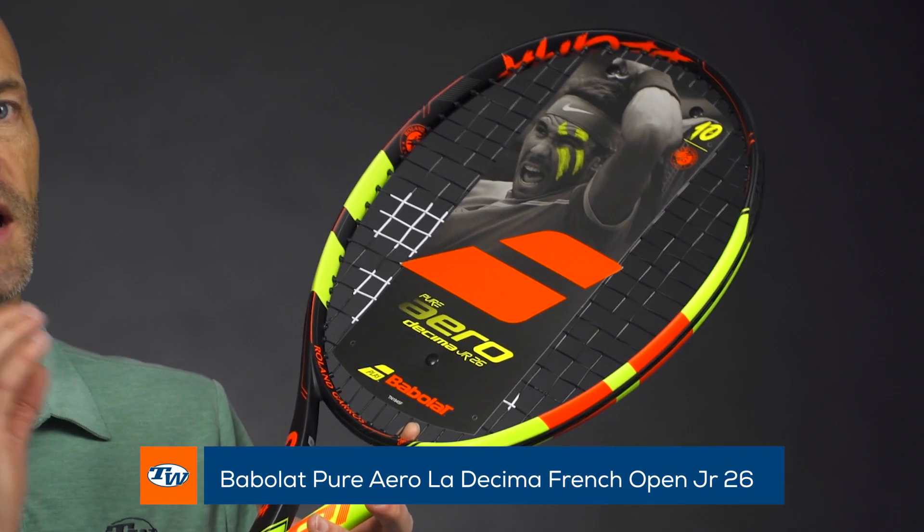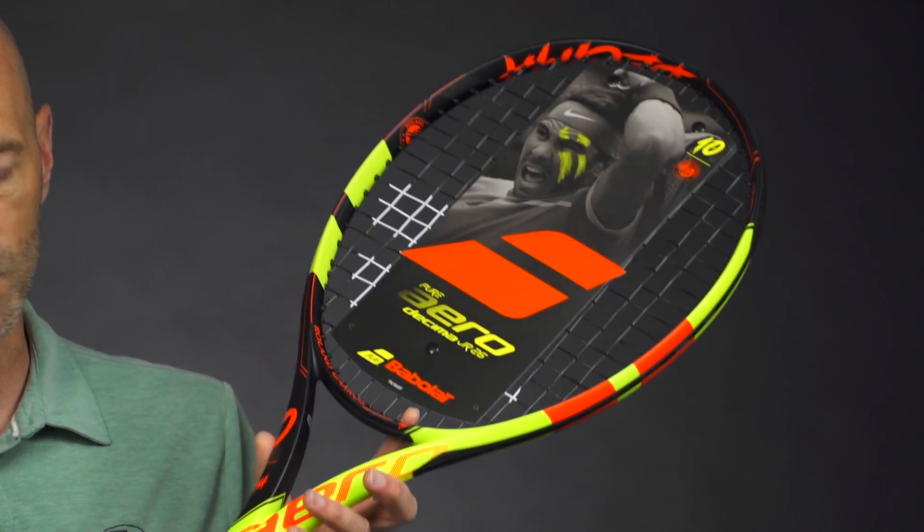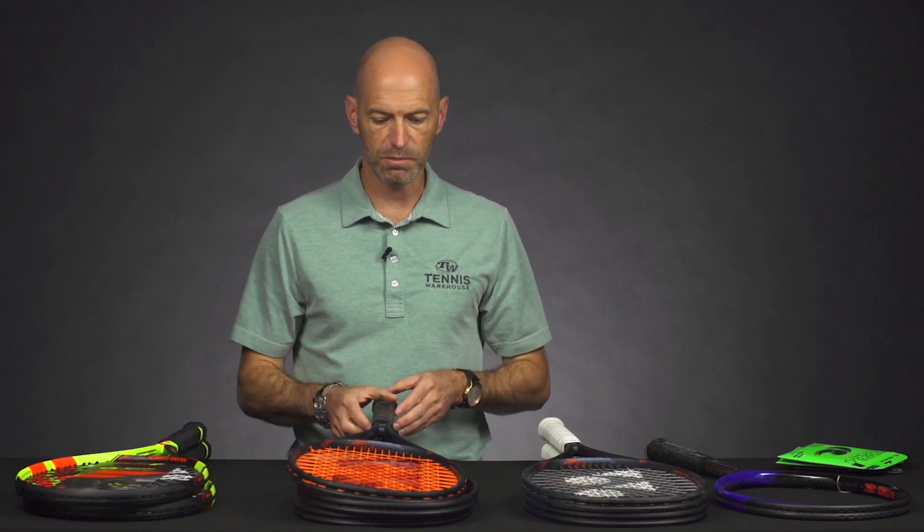It also comes in a 26-inch length version for juniors — same technology and cosmetics, just sized right for the junior player. 26 inches, a nice small grip for that junior hand. It's a great high quality racket for the junior player.